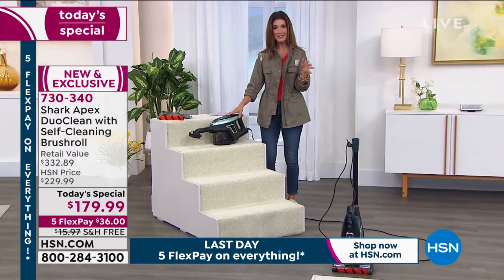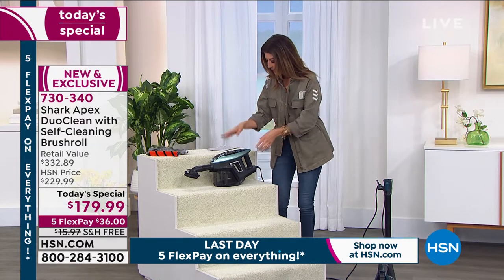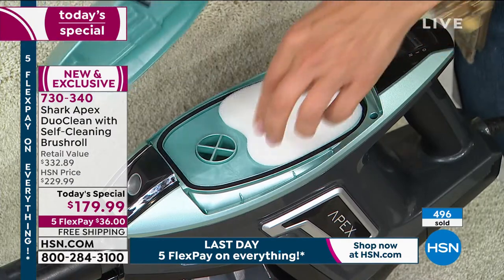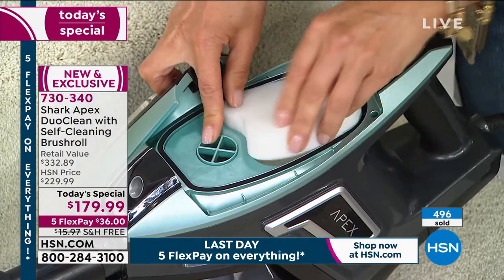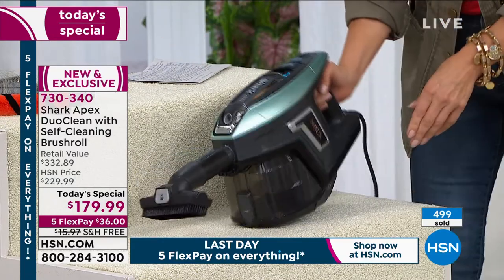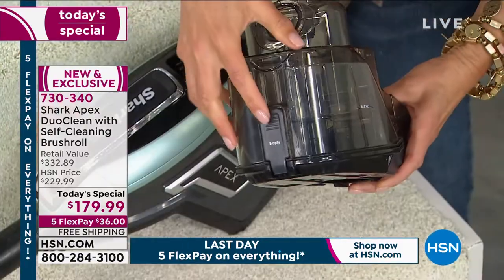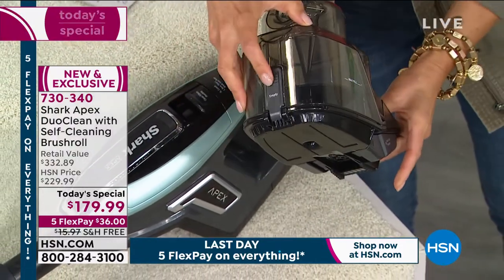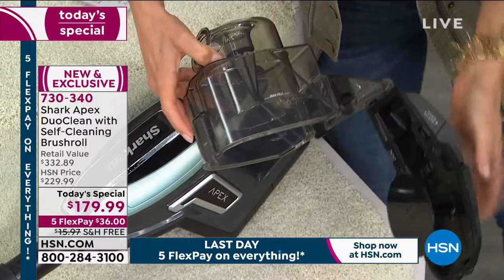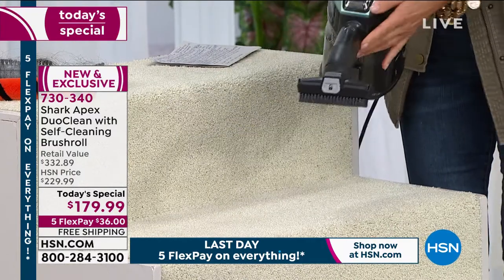Let's do a close-up to answer any remaining questions. First, no filters to buy, no bags. The top pulls off — here's the washable filter you simply rinse clean whenever necessary, recommended monthly. It clicks and locks back in. To remove the dust cup, there are easy release tabs on the bottom; carry it to the trash and push the tab to release. It clicks back into place — super easy.